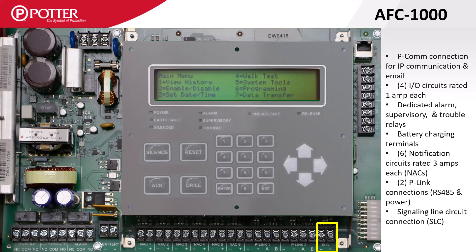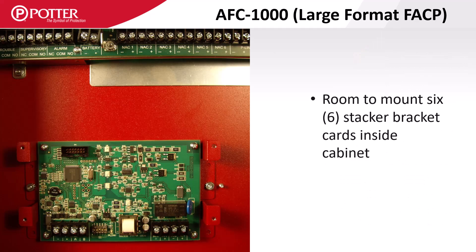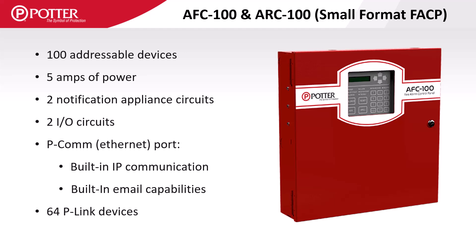The built-in SLC terminals are on the far right-hand side. The AFC1000 comes in a larger enclosure with room to mount six stacker bracket P-Link accessory carts. The AFC and ARC100 are two of Potter's small format panels that have a smaller display, a five-amp power supply, two NAC and two I/O circuits, and can support 64 P-Link accessory carts. They include a built-in SLC which supports 100 devices and they are not expandable.